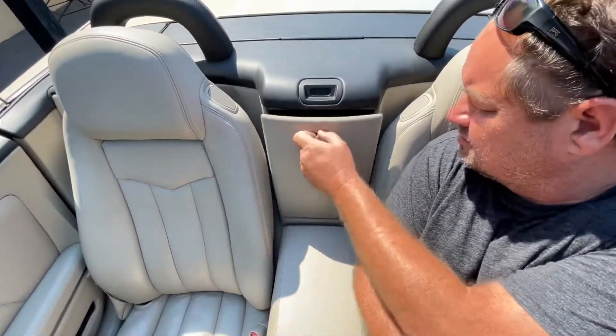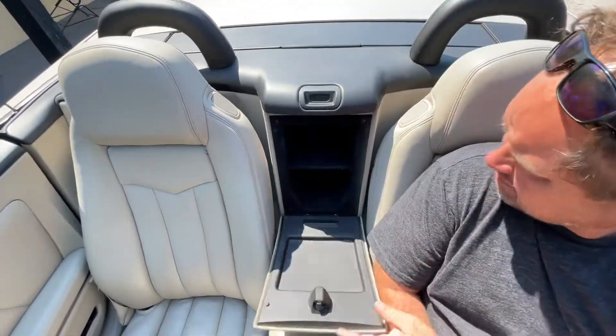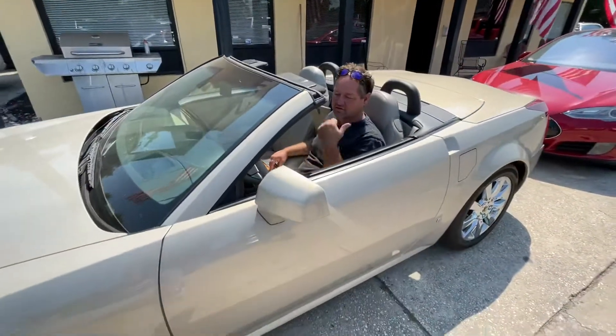You just hit that button and then you turn it. So that's just a little storage area to put maybe something — all your stuff — because you don't have a trunk right near you.